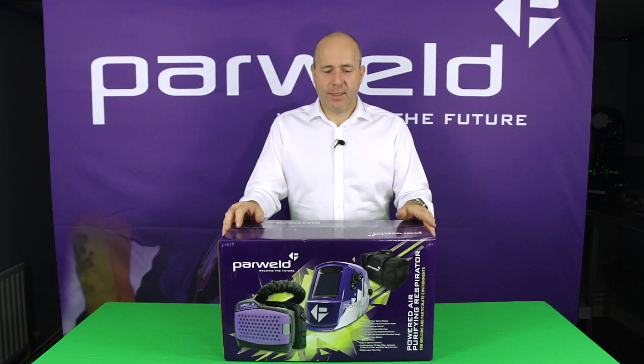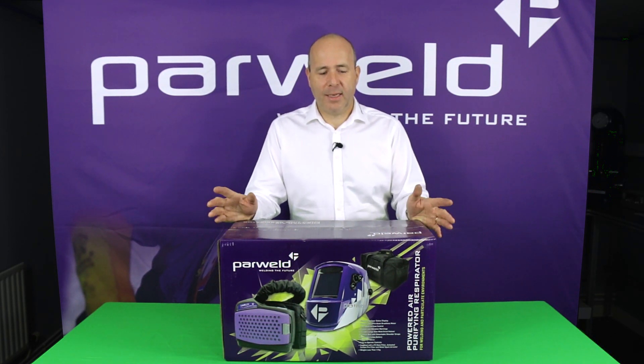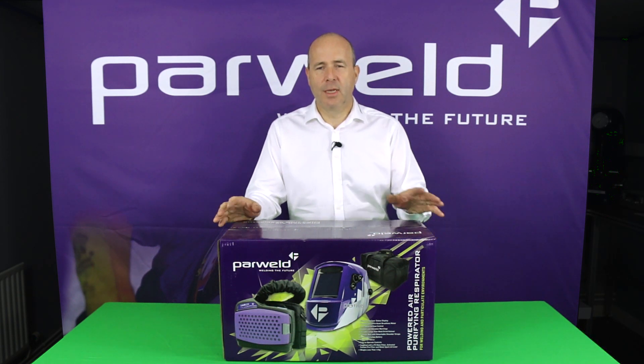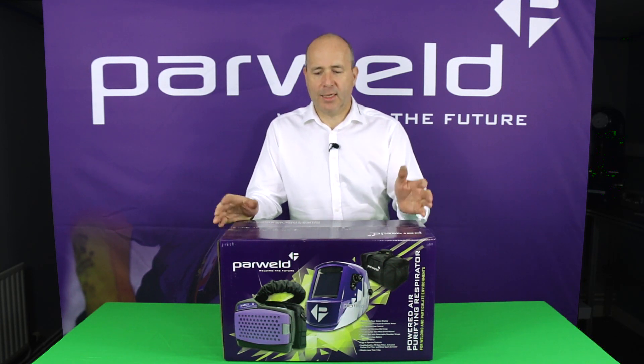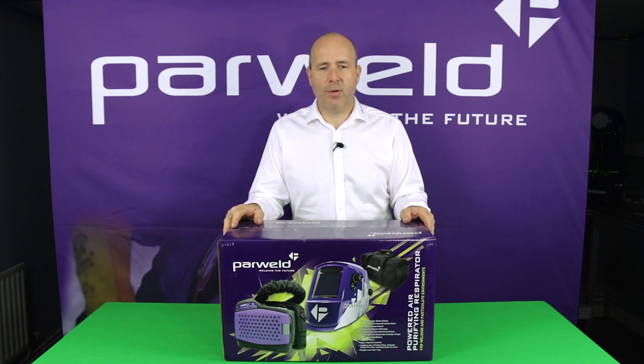Today we're presenting the Powerworld XR940A Powered Air Respirator for Welding Applications. It's a battery-powered filter unit combined with a large view welding and grinding helmet. It's designed to protect the welder from particulate contamination in the welding environment. We're going to get it out of the box now and have a look at the product in more detail.